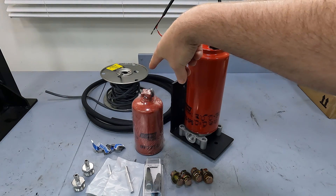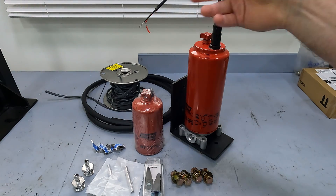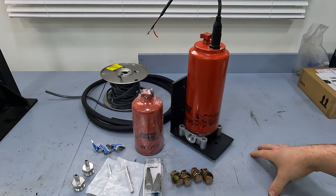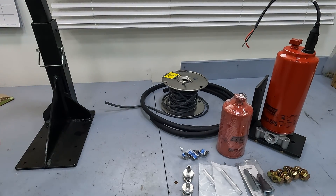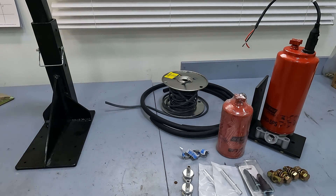We've got some additional wire so we can extend the stock WIF sensor connection all the way back on the frame where I plan on having this filter. Along with that, I'm going to drop the tank in order to access the bolts to mount the filter bracket.